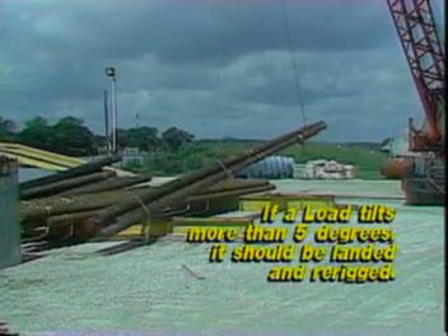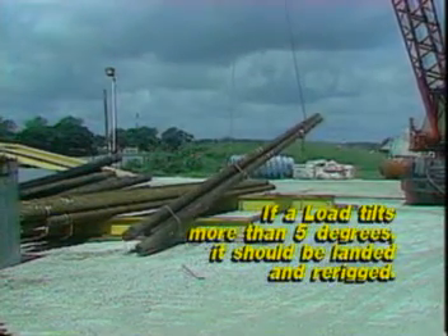If a load tilts more than five degrees when lifted, it should be landed and re-rigged.